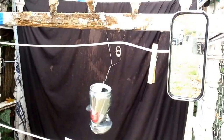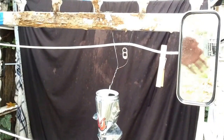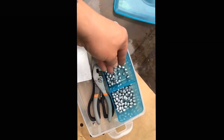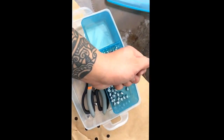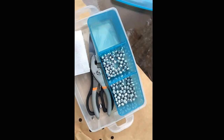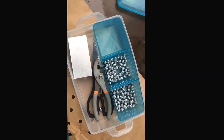Alright boys, cheers Sydney — great mold, great ammo. I love it. Cheers Sydney, good stuff.